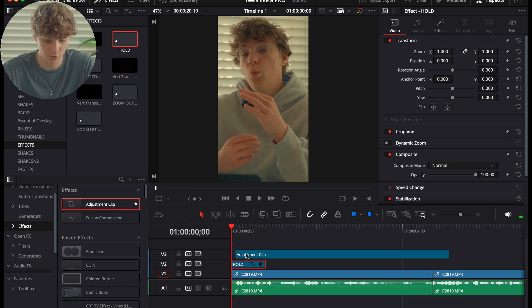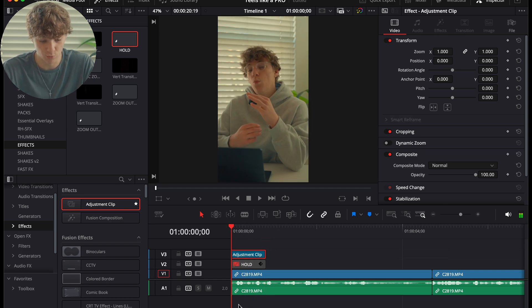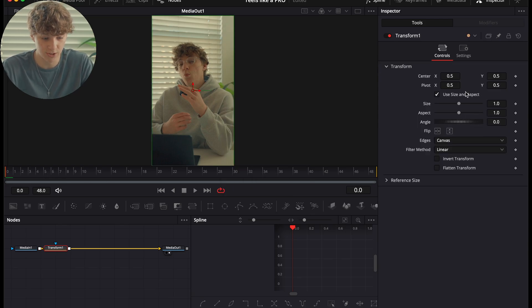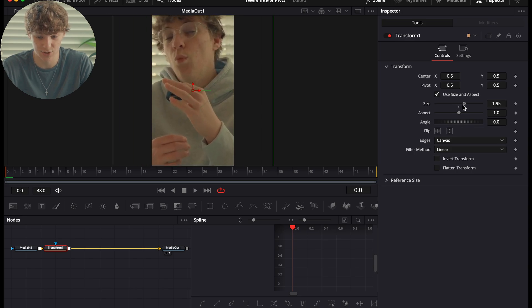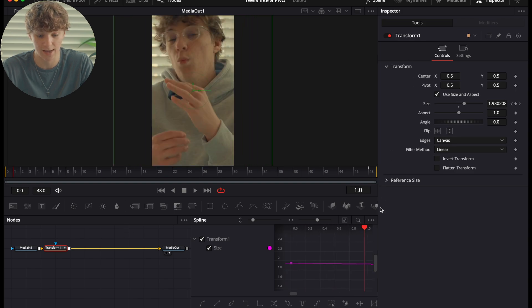To create this animation, grab an adjustment clip, make it 50 frames long, and cut it. Go into the Fusion page with that adjustment clip, hit Shift+Space, and search for a Transform node. Zoom in the size to about 2, hit a keyframe, go all the way to the end, and reset it back to 1. If you play through, it's just a slow animation like that.